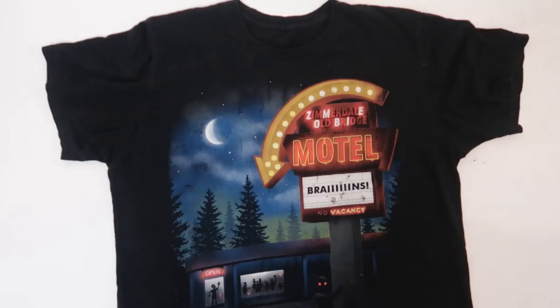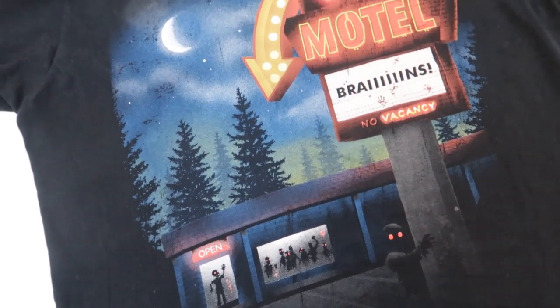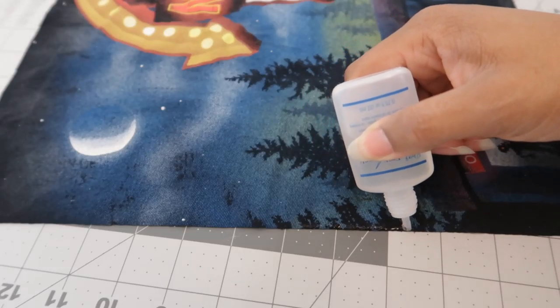Now it's time to pick our graphic. I have this really cool zombie t-shirt that I thrifted and at the time I was only wearing it to bed, so I thought it would be perfect for this. I just cut the graphic out with a ruler and a rotary cutter, then added fray check on the edges because I wanted that edge to stay super crisp.